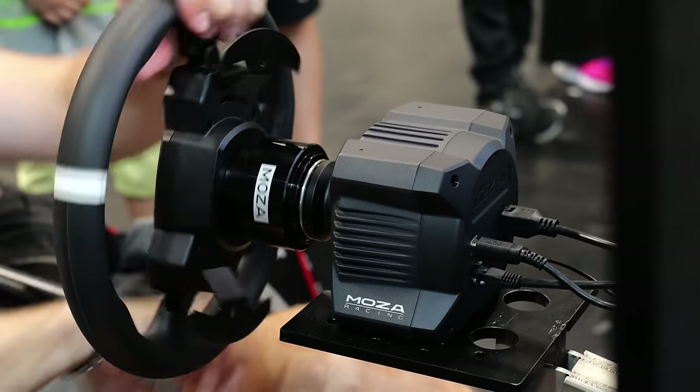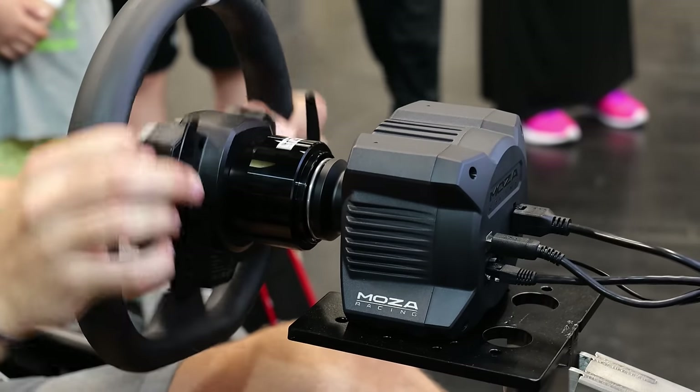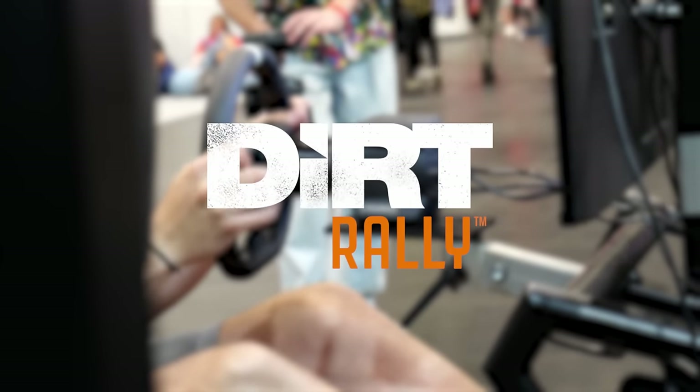Included in that $399 price tag is pretty much everything you need: the wheelbase, the steering wheel, the pedals, and I think a table clamp too. From my testing at Gamescom, I was pretty impressed with this product overall, and I think it's a fantastic entry-level steering wheel for anybody that loves playing games such as Forza, F1, and Dirt Rally.